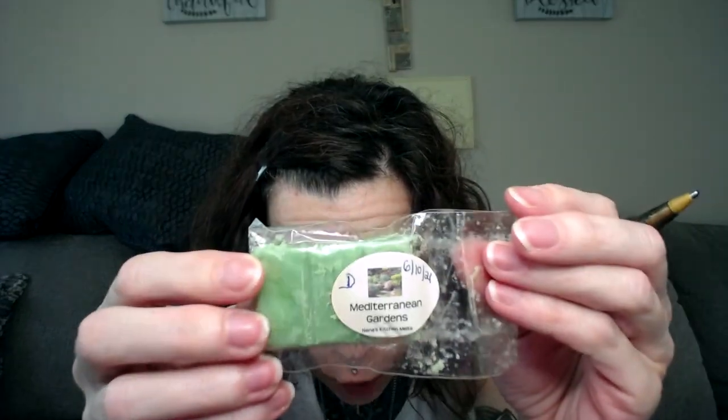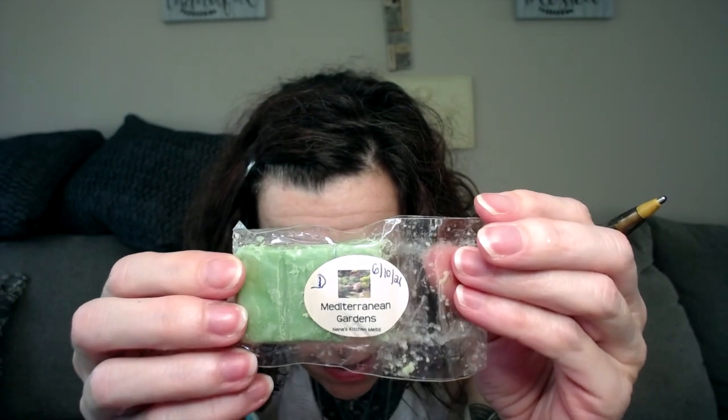So this is what I do right here — I like these cello bags, the flip-overs. Give me these all day every day. So D for de-stash and 6/10/21. That way, if I decided to pass this on, people would know that it's de-stash wax.